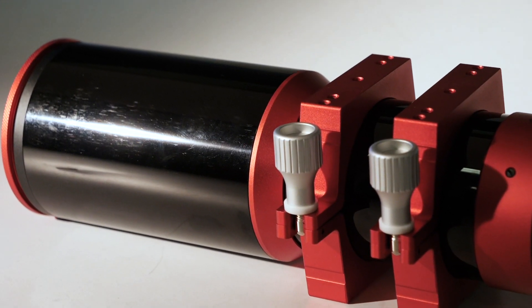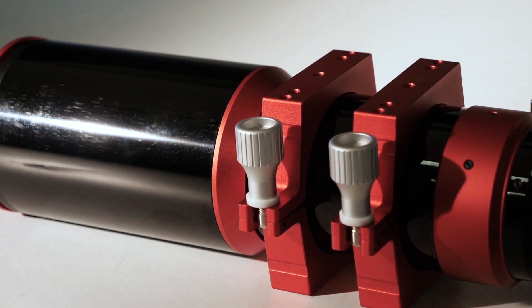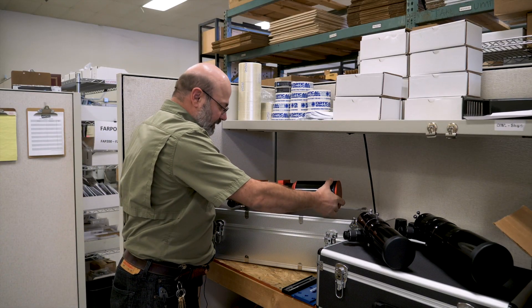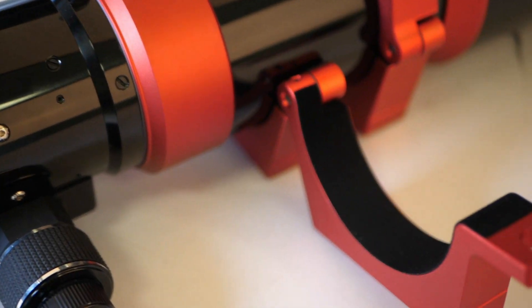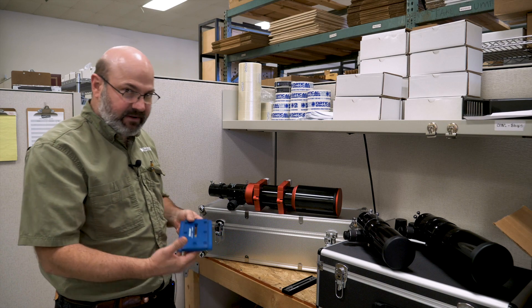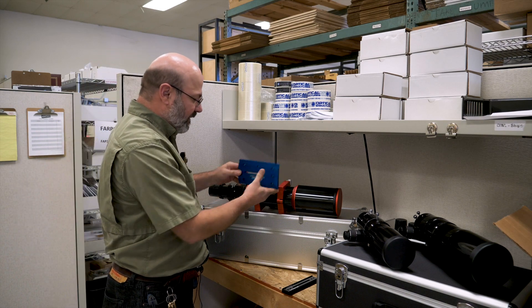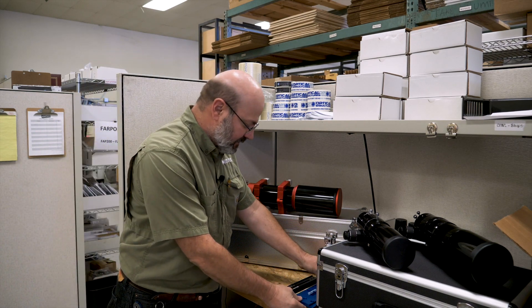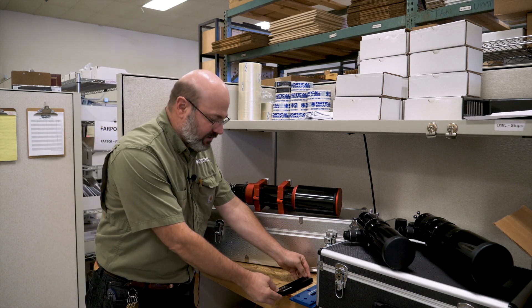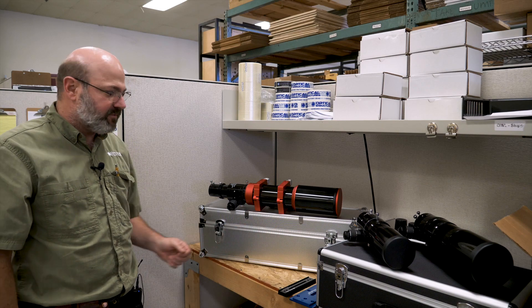This particular telescope comes with the clamshell rings. I'm going to pick it up and flip it around and show you. They're felt lined so they don't scratch the telescope. If you buy the telescope from us, we have dovetail mounting bars for top and bottom. We have the D size bar as well as the Vixen size bar that lets you put it on any mount. So those are an option for you.